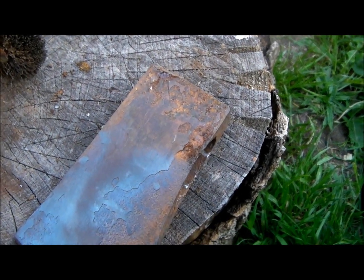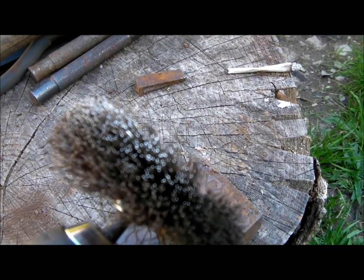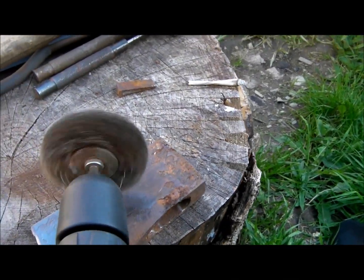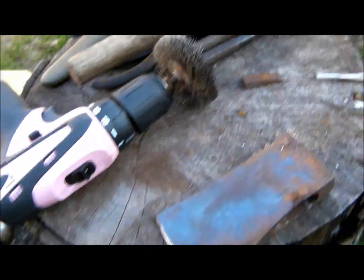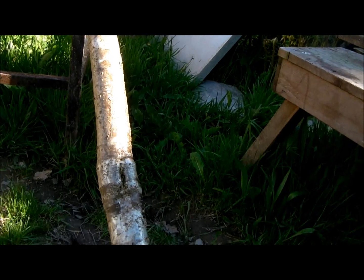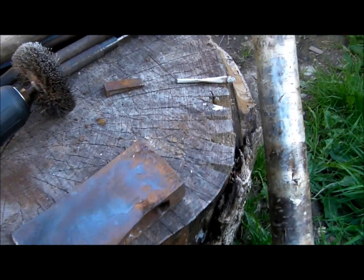A lot of people just take the angle grinder or something to clean up an old rusty axe. But if you get a wire wheel, they generally just fit straight into the drill. So you can just polish it up and it's not too abrasive — it just gets the rust off. This doesn't dig too much into the metal, it just polishes the rest off. And you can feed the metal afterwards.